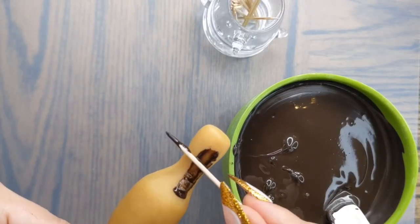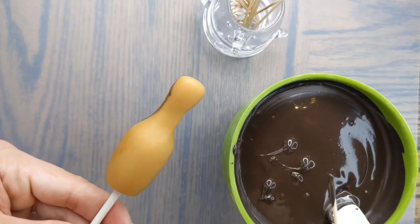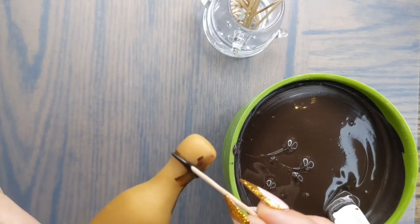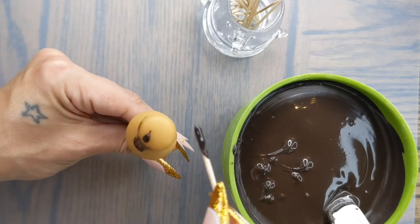Now we're going to cover those cracks I was talking about earlier so that it's nice and smooth when we dip it. Next we're going to use our toothpick and some chocolate to draw on what's going to look like the metal twist top on the top of the champagne bottle. We'll do one layer and when it dries I'll add a second layer to really make it stick out so that you can see it once we dip.